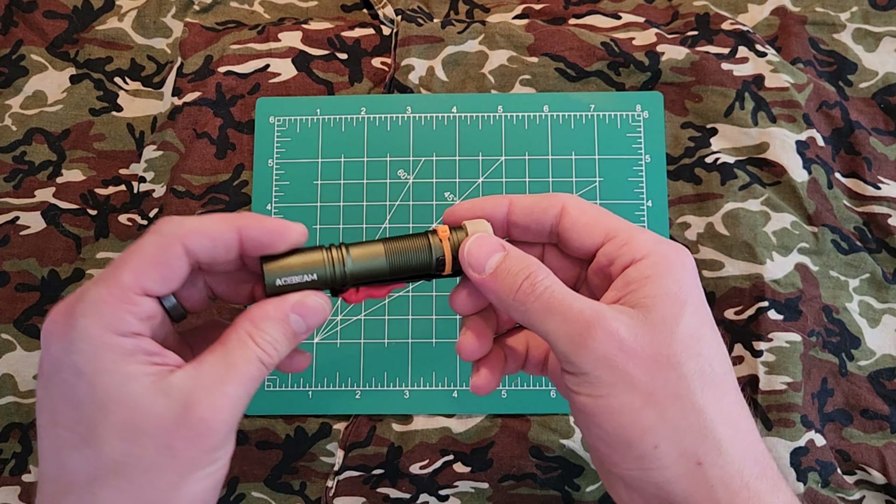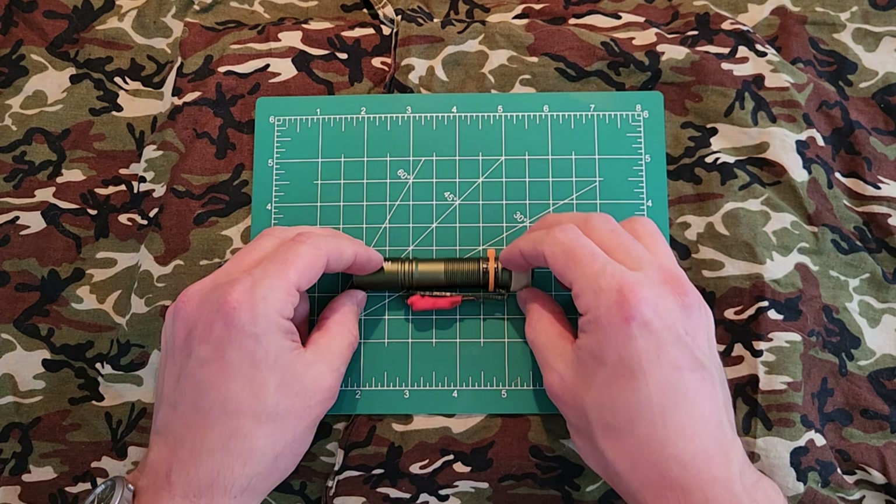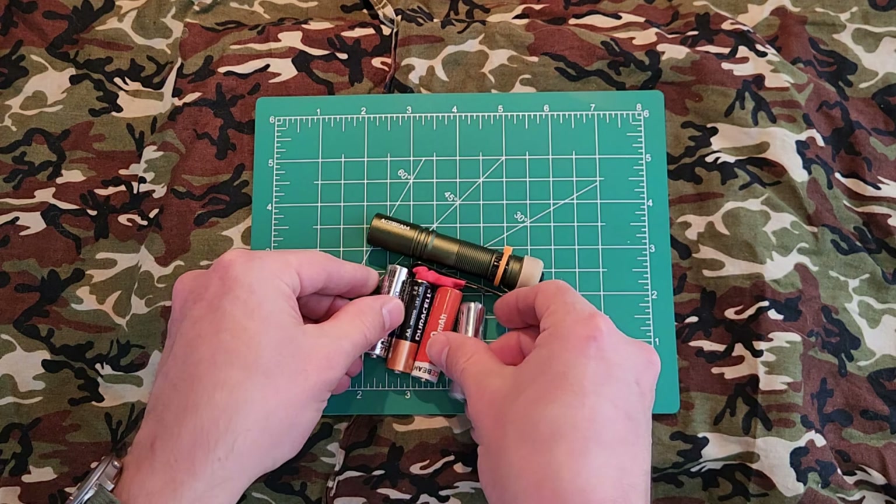Third, I can have the rechargeable battery connected to any USB cable I have anywhere, while continuing to use the flashlight with a replaceable alkaline battery. I don't have to be locked out of my flashlight by having it on a charger for two hours waiting for a proprietary battery to recharge. The fact that it can run on four different types of AA-footprint batteries I consider to be incredibly useful.